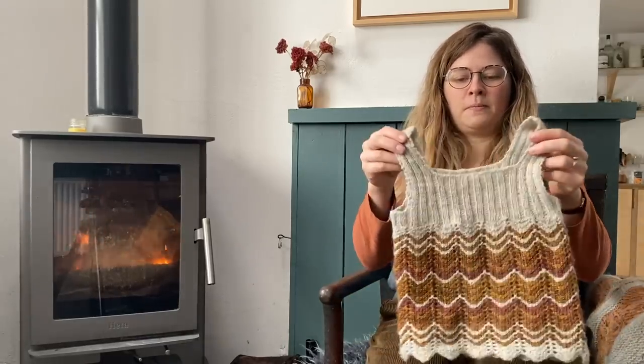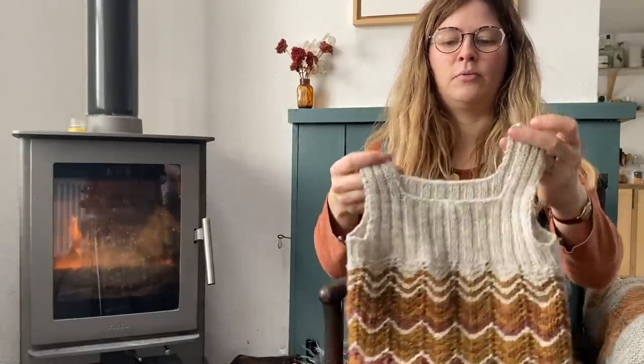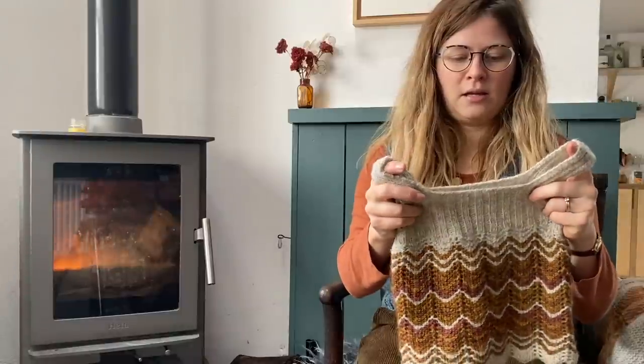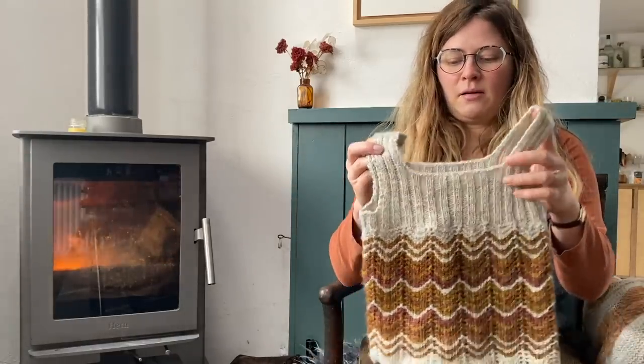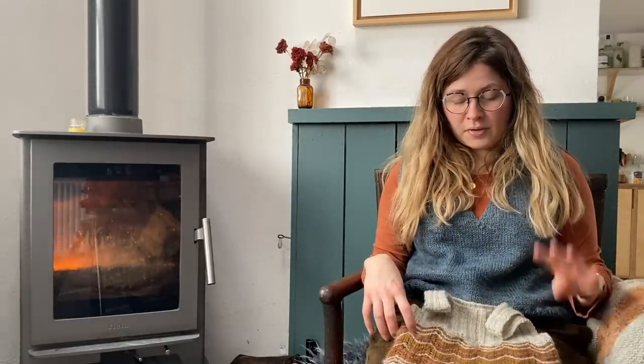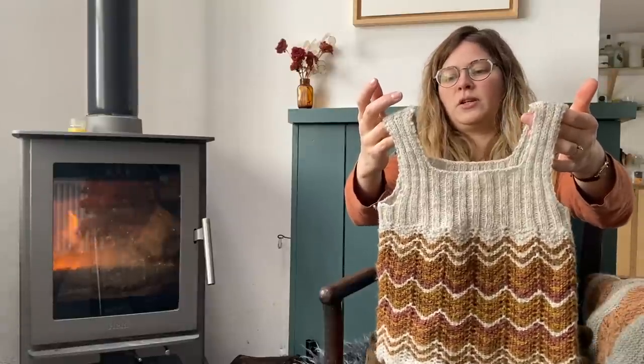This is the Lizzie Pinafore. I completed it in November or December last year - my last podcast was around that time. This is a pattern by Goodwin Johnson, and the yarn I used is by Marie Wallin - her British Breeds. It's a mix of different British breeds, a two-ply worsted-spun yarn. The colours I used I can't quite remember, but they're my typical autumn colours.